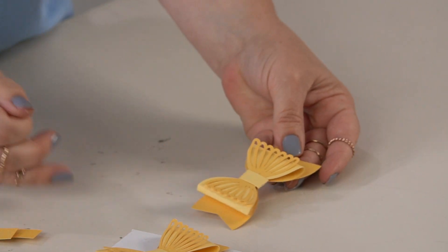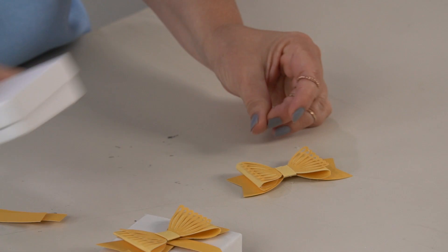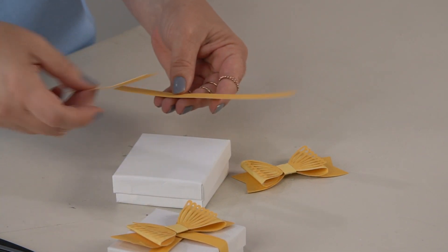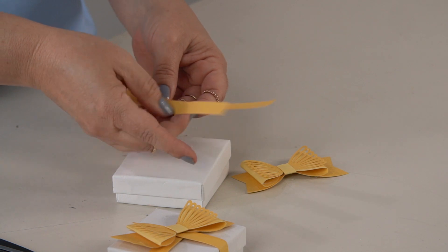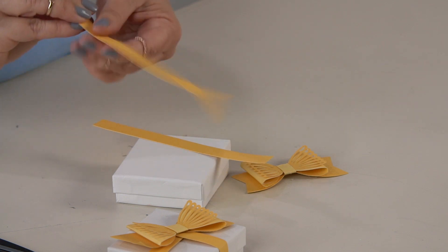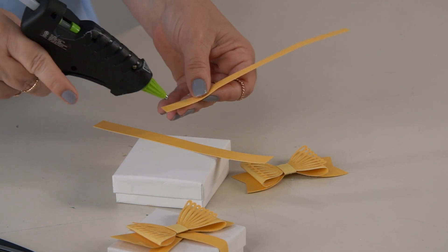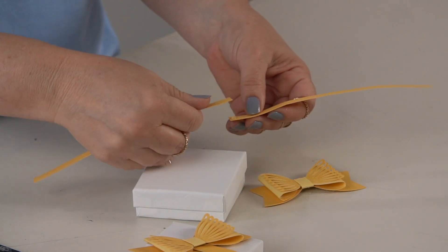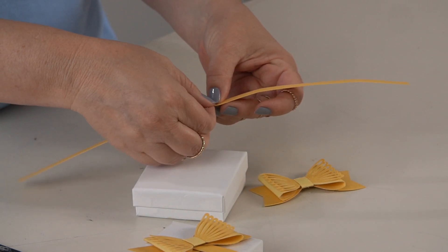So there you have this charming bow. Now to put it on the gift box, I thought it would be fun to add a little wrap-around band. I have a half-inch by six-inch strip of cardstock in the same dark yellow — there are two of them — and I'm going to attach them with some glue so we can easily wrap them around the box.